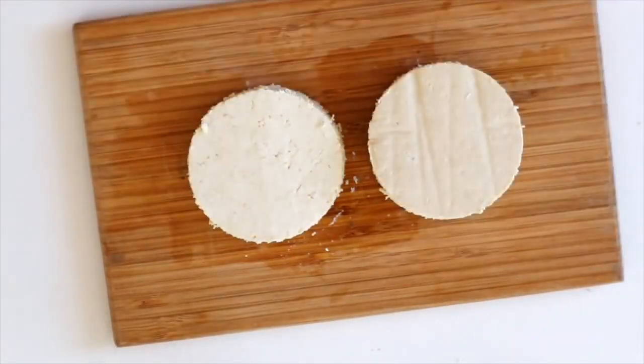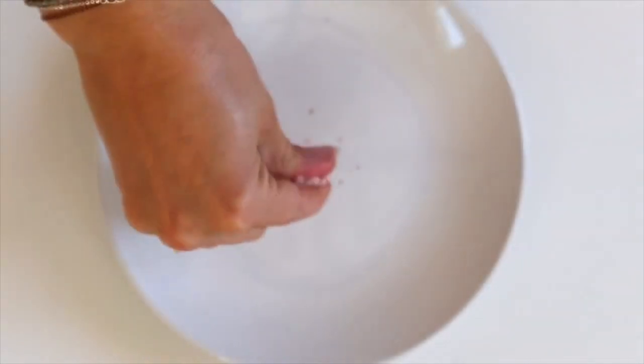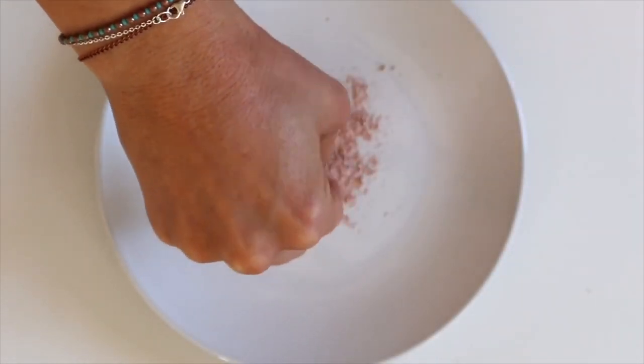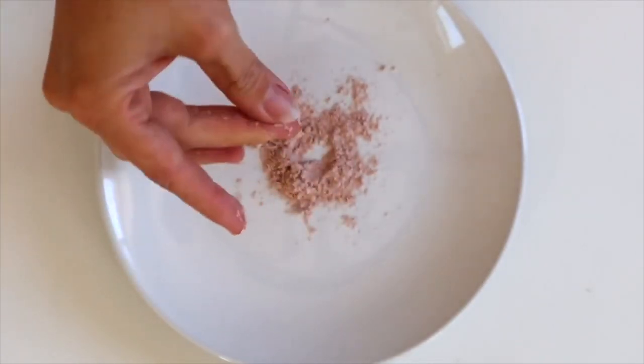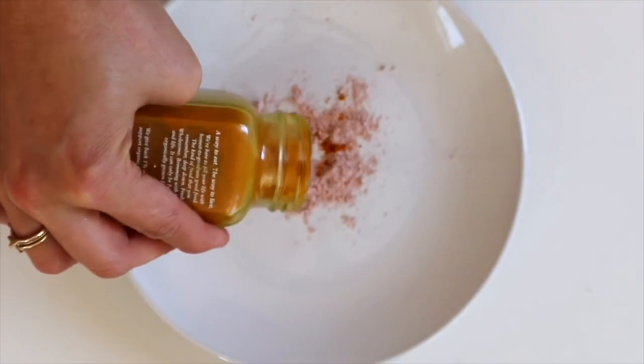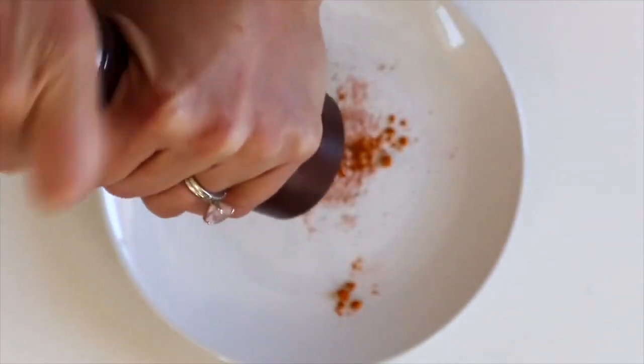To make this really bougie — you don't have to do this every time — this is kala namak, it's black salt. It has high sulfur content so it actually really smells like eggs and makes things taste like eggs.